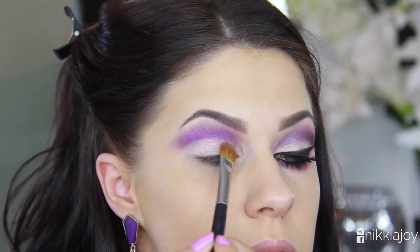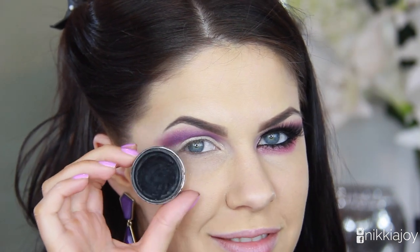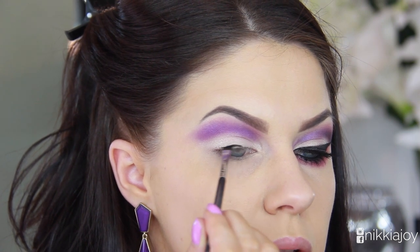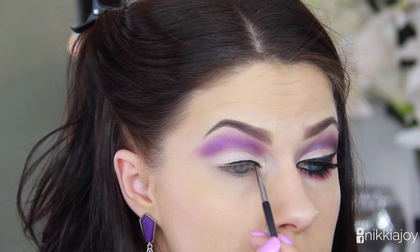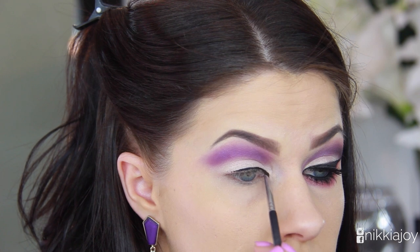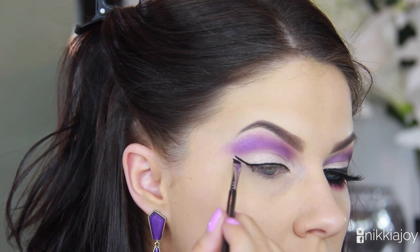Once you're happy with that cut crease, go in and line your eyes using some black gel liner. Today I'm using the Inglot AMC — it's such a good eyeliner. I'm using a very small angled brush, first working on the areas closest to my lash line, carving along and then building out my wing as well.